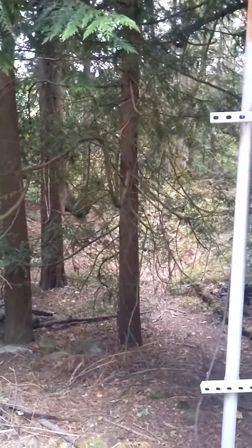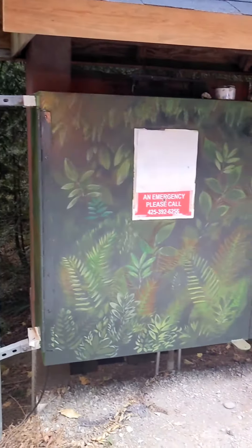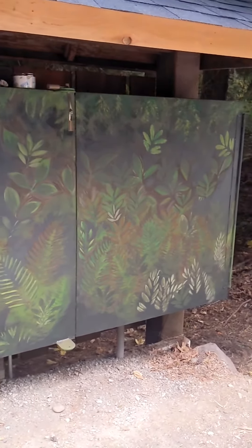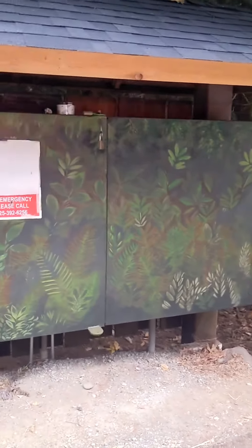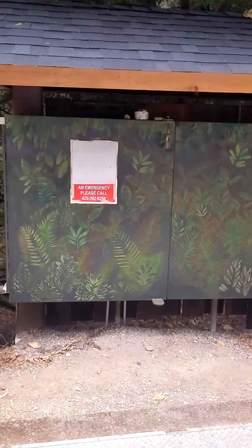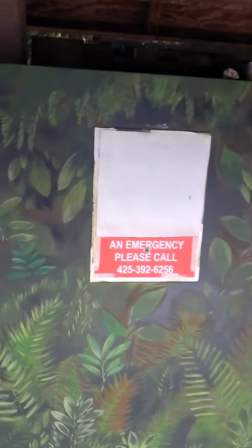I wanted to share the painting I did at work. We have utility boxes — this one has a computer and a meter in it. We wanted to camouflage it, and normally the guys here typically just hold a leaf over something and spray paint around it. I didn't want to do that.